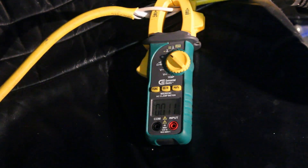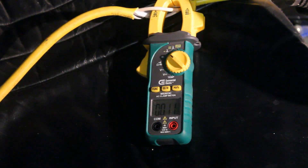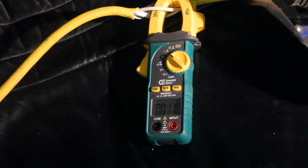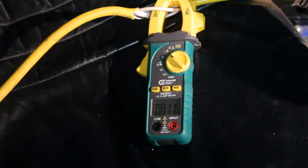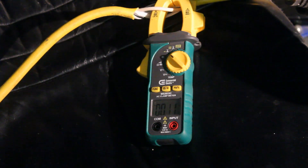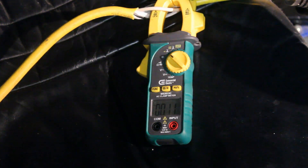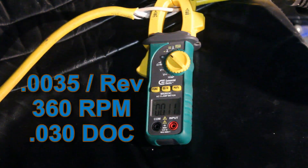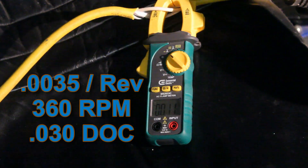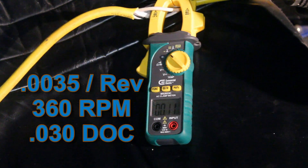All right, so what I'm going to do is take progressively deeper cuts. I'll start with basically just a cleanup pass and try to call out what I'm doing. First one is going to be 3.5 thou per rev feed and we're at 350 to 360 RPMs, so this is a pretty light pass.